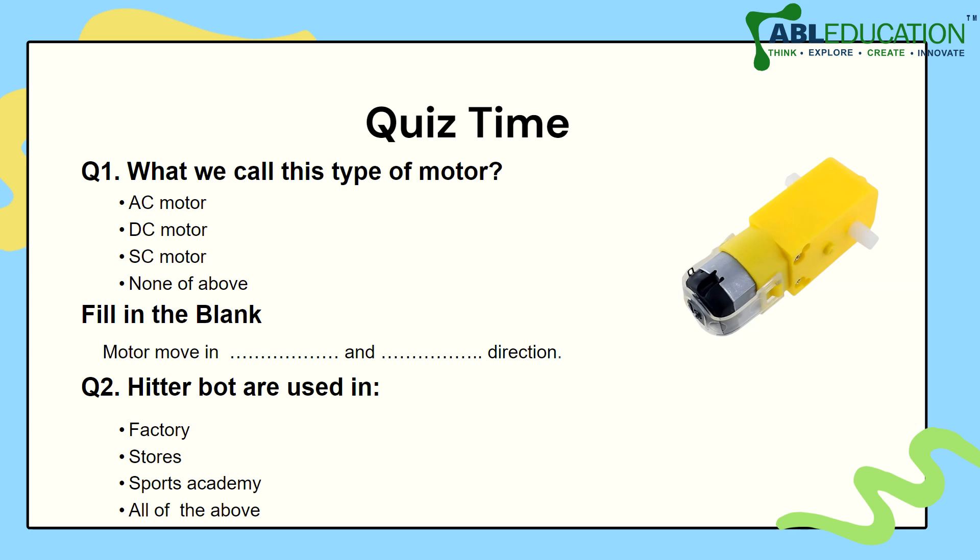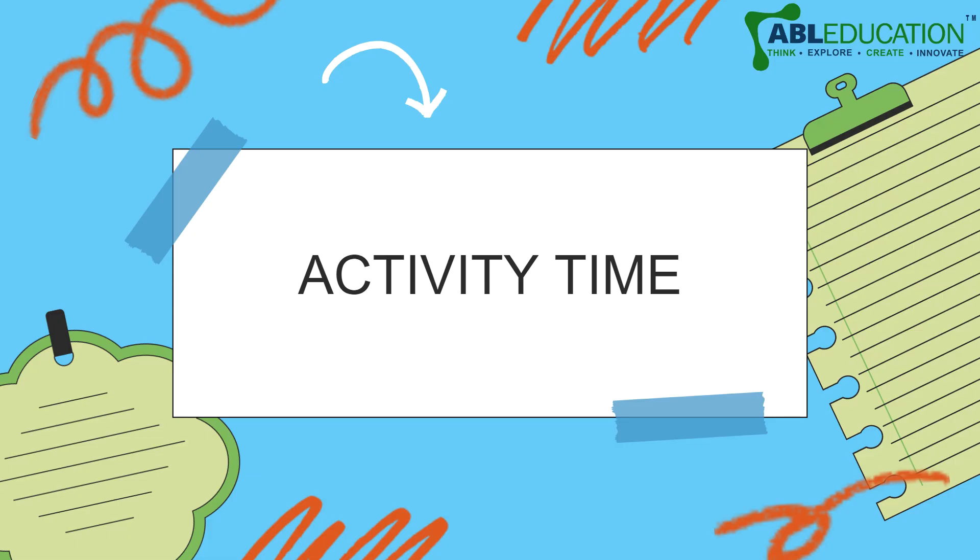Fill in the blanks: motors move in dash and dash direction. And the second question is: HitterBots are used in factory, stores, sports academy, or all of the above? Please let us know the answers in the comment section.